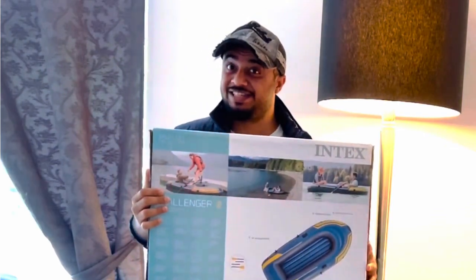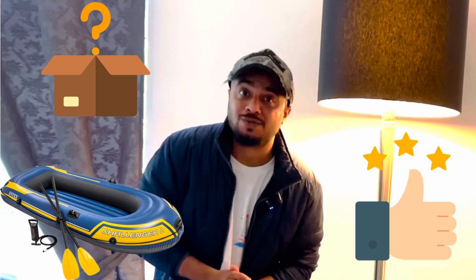Hello everyone, welcome back to a new unboxing video. Today we have this beast — we are going to see the unboxing of it, we are also going to see the assembly, and we are also going to ride the boat in the canal and see the review of it.